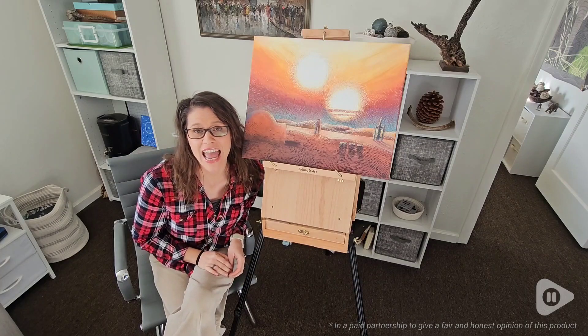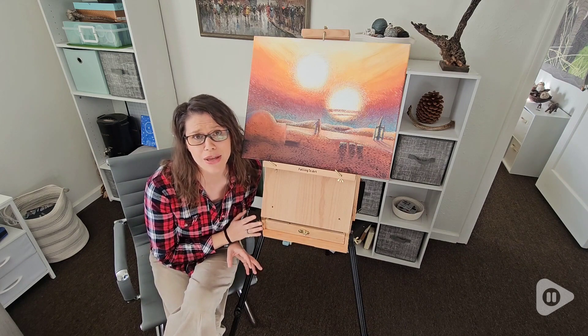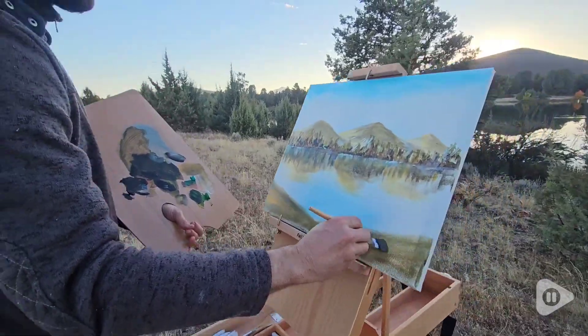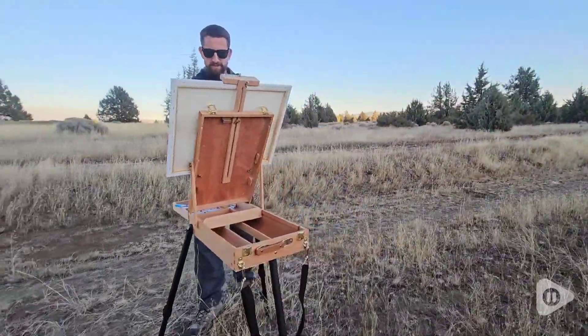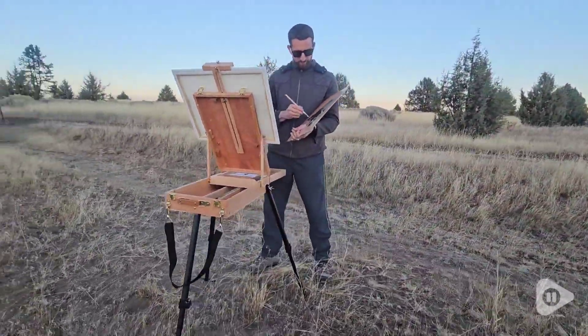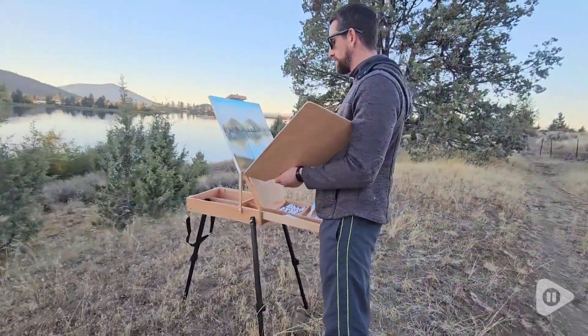Hi, I'm Brittany with WTI, and if you or someone in your house loves art, you really got to check out this amazing easel. Fall in love with this Falling in Art box easel aluminum tripod. It is going to help you make some beautiful art.